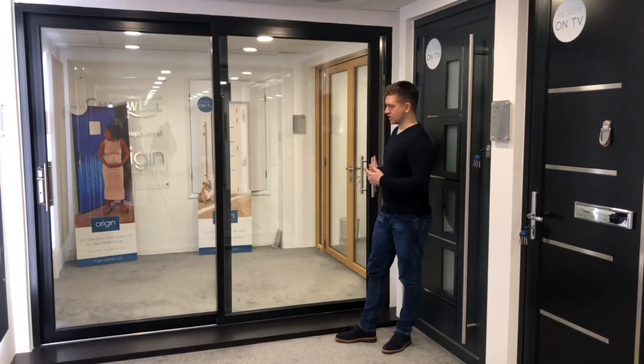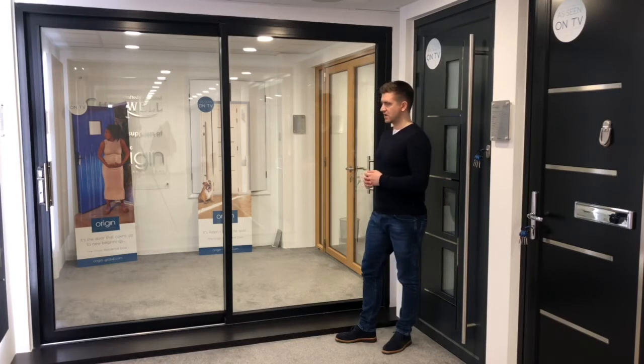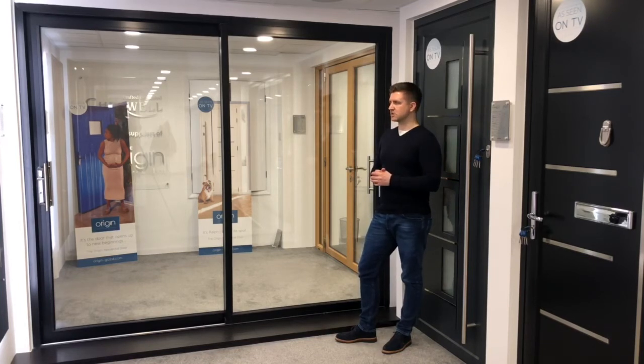Alternatively, you could just go for a very basic configuration of a fixed end with one pane sliding. All the colours and all the matching that you want to go for can be matched to all the windows, or contrasting colours, as we discussed.